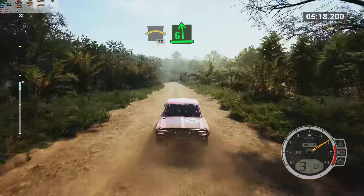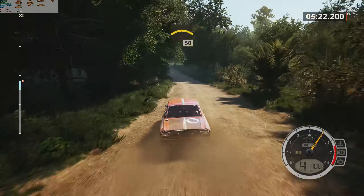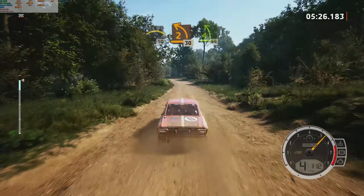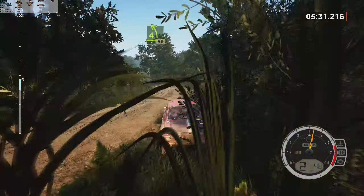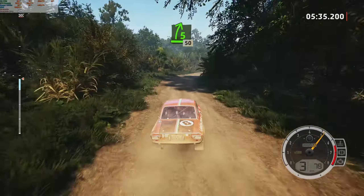Six left, over crest. Half long. To left, over crest. Slowing, 50. Turn, two left. Unseen, 30. Four left, 50. Five right, half long, tightens. 50.